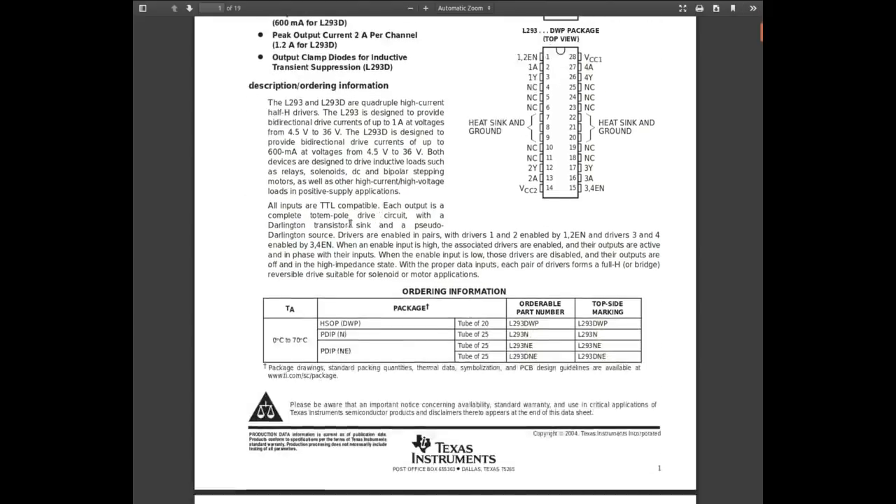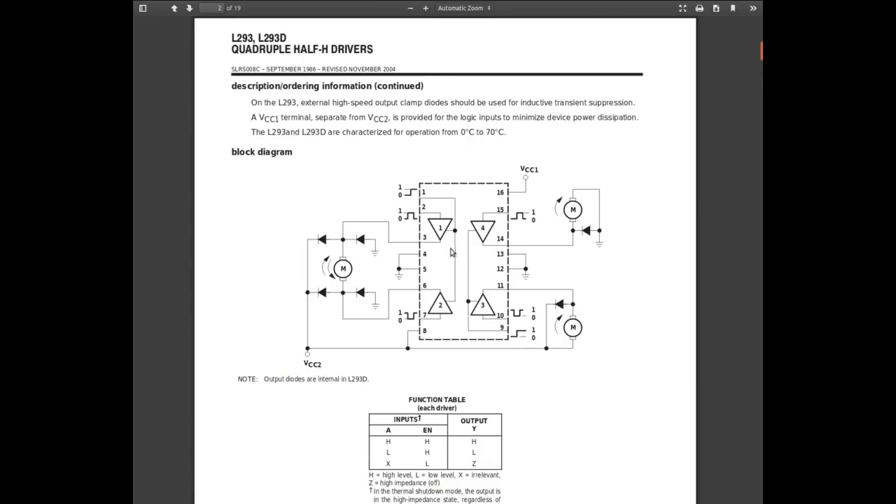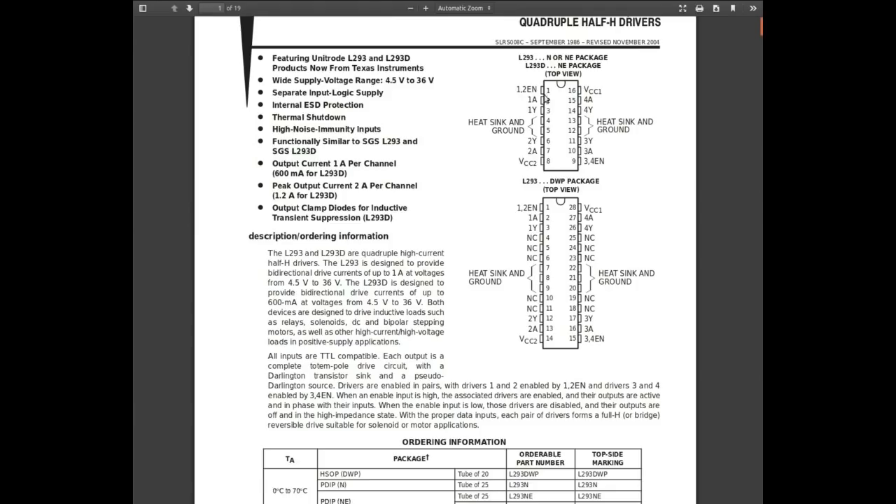Motor drivers — let's take a look at the datasheet. Four and a half to 36-volt supply, logic-level input. One amp per channel for the L293, or 1.2 amps for the L293D, which is the ones I got. Nice output clamping diodes — that's a nice touch. It shows four channels with two different possibilities: unidirectional motor using one channel per motor, or bidirectional using two channels in an H-bridge configuration.